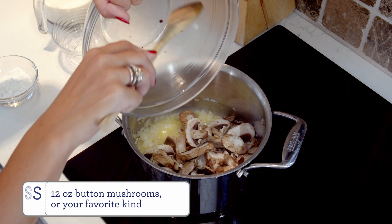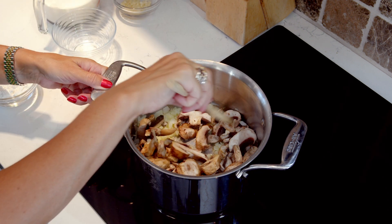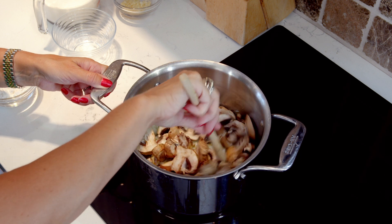Next stir in the mushrooms and cook them until they're golden and softened. That's going to be an additional four to five minutes.